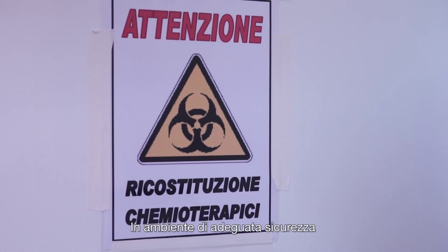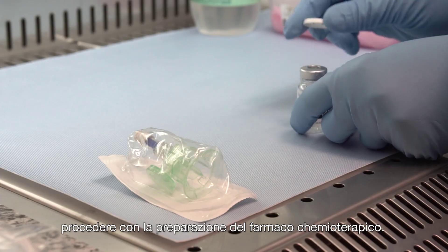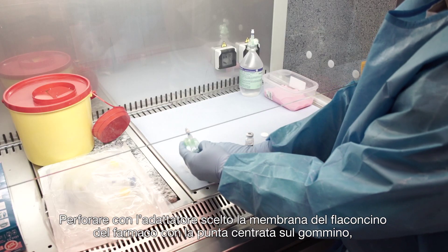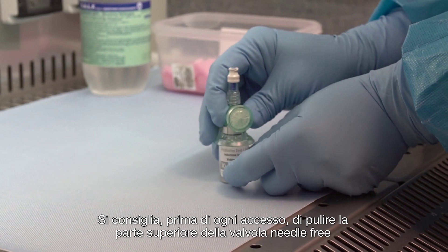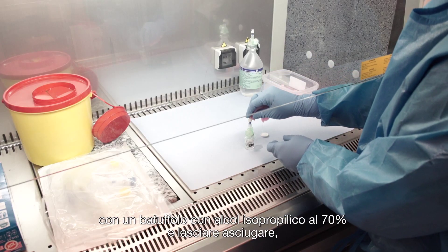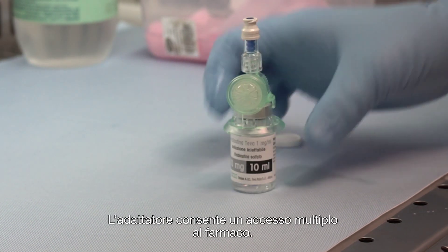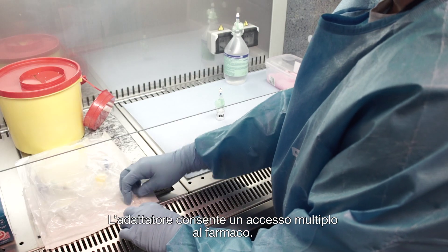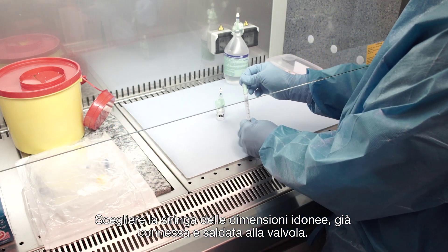In adequate safety environmental conditions, wear the individual protection devices and proceed with the preparation of the anti-neoplastic drug. Attach the chosen vial access device to the vial with spike centered to the rubber stopper until the retention tabs snap on the vial. It is advisable prior to every access to swab the top of the needle-free valve with 70% isopropyl alcohol and allow it to dry, in order to maintain sterility. The device allows more than one access to the drug, so given the possibility of reusing any preparation residues, choose the right size of syringe, which is already sealed to the safety closed male lure.